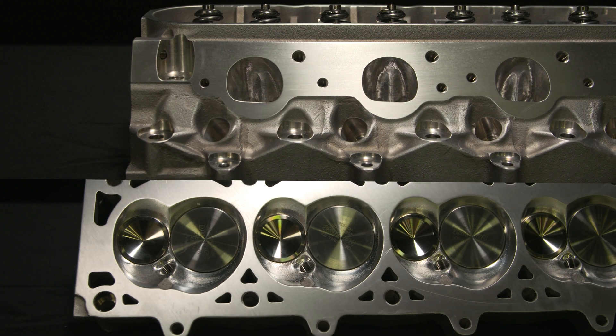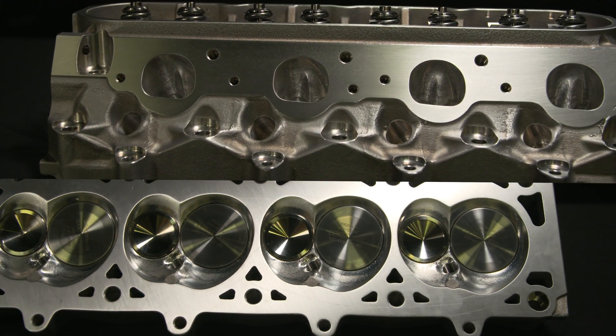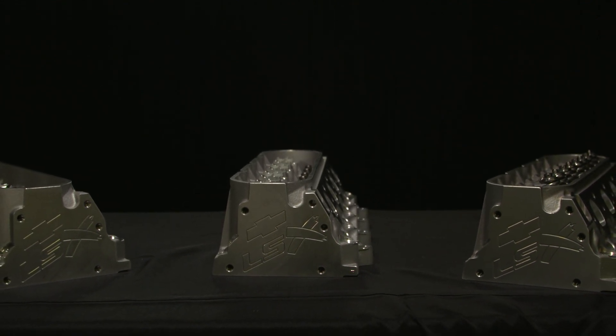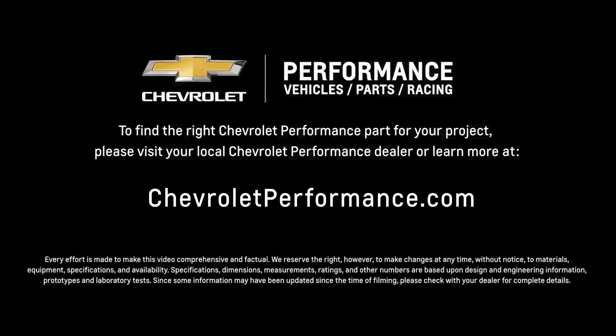The CNC version is also available assembled with valves and beehive valve springs installed. Each version of the head offers builders a piece of the Copo Performance Heritage to help build stronger, performance-optimized engines. I hope this quick look at the LSX SC cylinder heads helped you learn a little bit more about how it might be the perfect fit for your project. If you're ready to get started today, please call or visit your local Chevrolet Performance dealer or learn more at ChevroletPerformance.com.